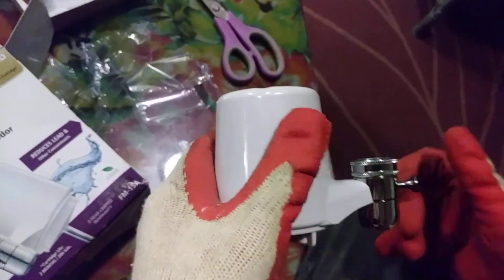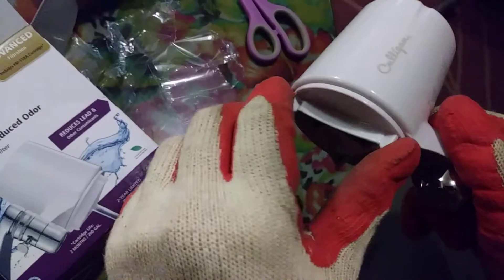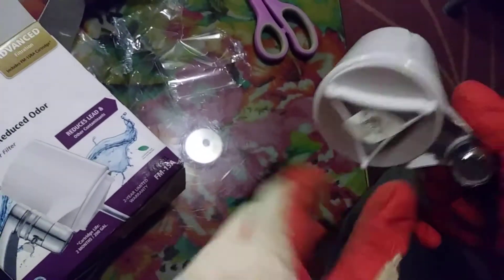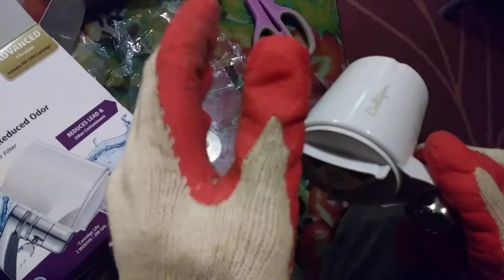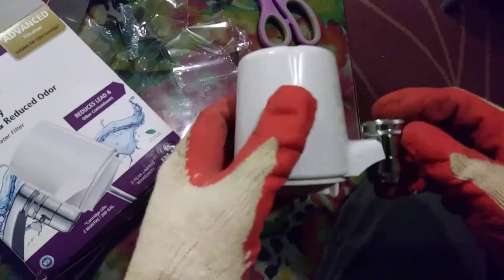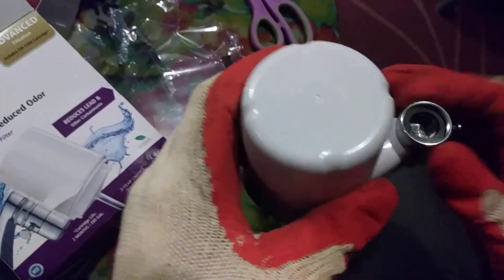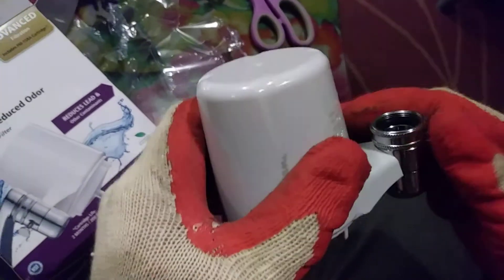When the time comes, all you have to do is unscrew the filter here using the threads or wings. You unscrew it, and you can just throw it away and buy a new filter. Just be sure to unscrew the actual filter unit from the faucet itself.